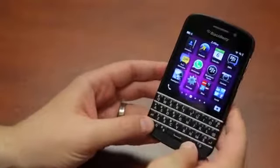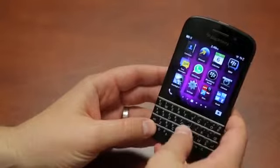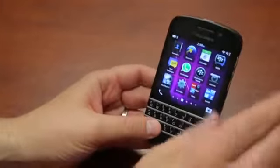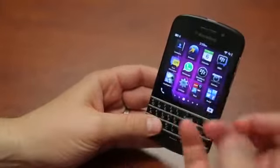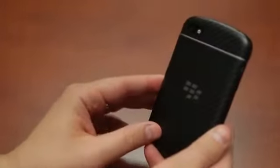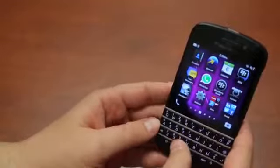Here is the QWERTY rockin' BlackBerry Q10. I've been using the phone for about four and a half days, which for me is not enough time to do a full review. I'll do a full review in about a week when I feel like I know the phone inside and out, but I've got a lot of first impressions to share. I know this phone is coming to all US carriers very soon, so let's run through what the phone's got.